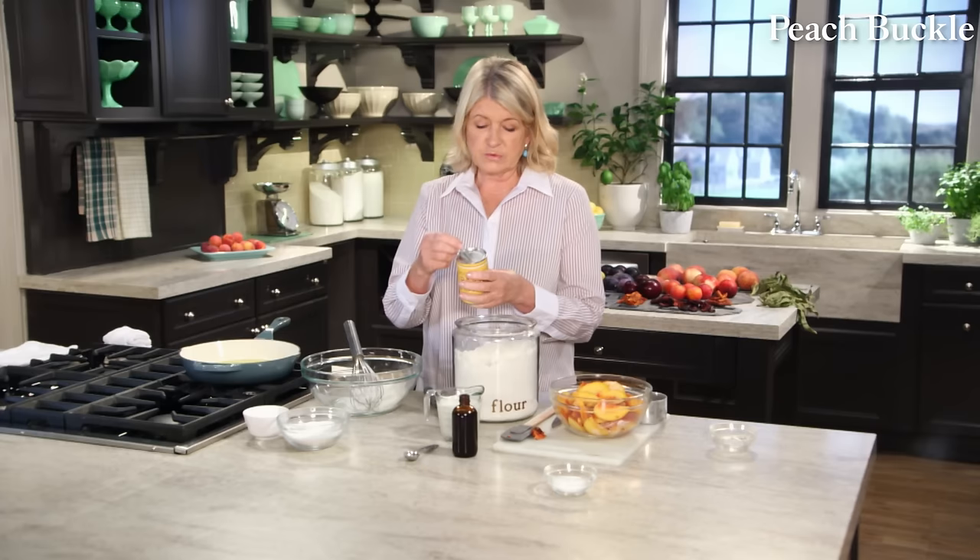Now for the caramel whipped cream frosting. In a saucepan, add half a cup of sugar, two tablespoons of water, and a pinch of salt. Over medium-high heat, melt the sugar in that water and cook until a beautiful amber color is achieved — that'll take a few minutes. Turn the heat off while you add your heavy cream very slowly, as it has a tendency to bubble up. Once it cools, stir, and you have a lovely caramel-colored cream. Turn the heat back on and cook until all the caramel is melted into the cream.